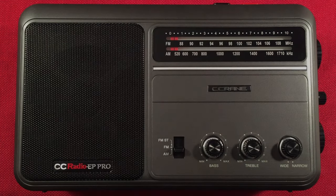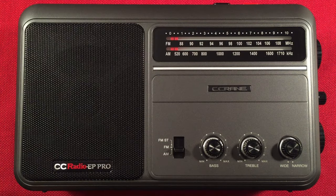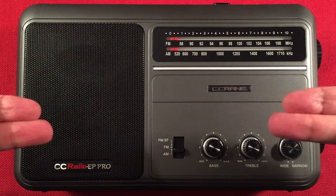Hello and welcome to Radio Waves by Todd Erbert. If you enjoy reviews, comparisons, and band scans of new and classic portable radios, then make sure to subscribe and tap the bell icon so you don't miss any of my most awesome videos.